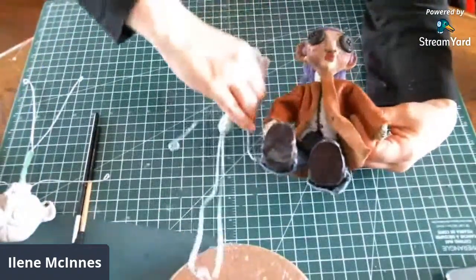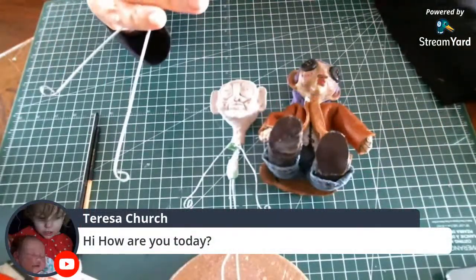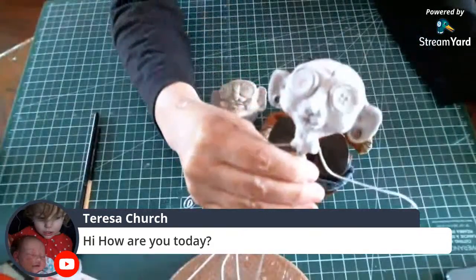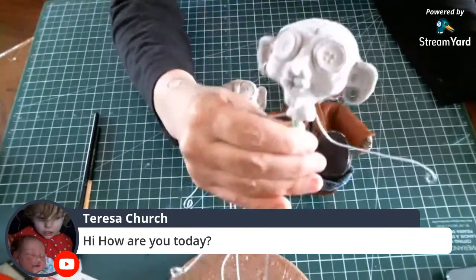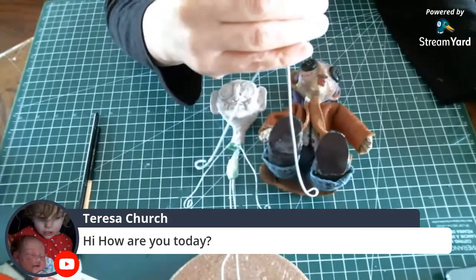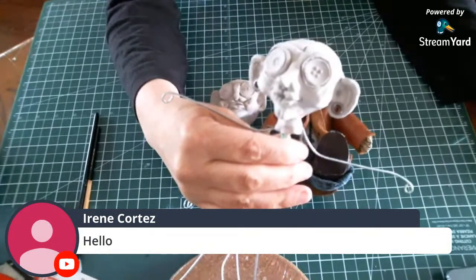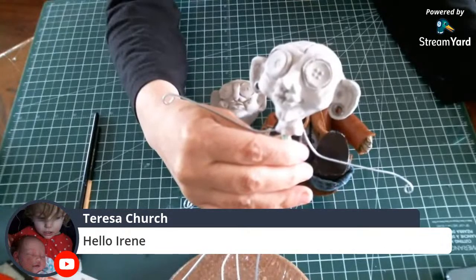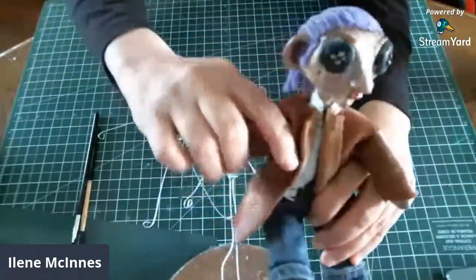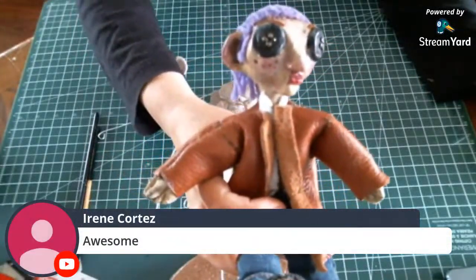I thought to do this in a stream versus a quick video because you get a little bit more step-by-step of what I'm doing. So I have made this guy in my last video and last stream, and we're going to paint him today. This is the other guy I made before, so I might get a chance to paint him too. I'll do the painting and probably add the hair today.